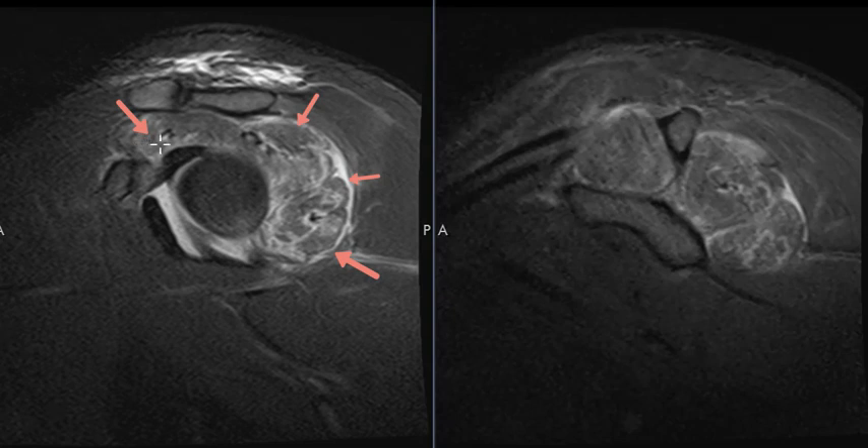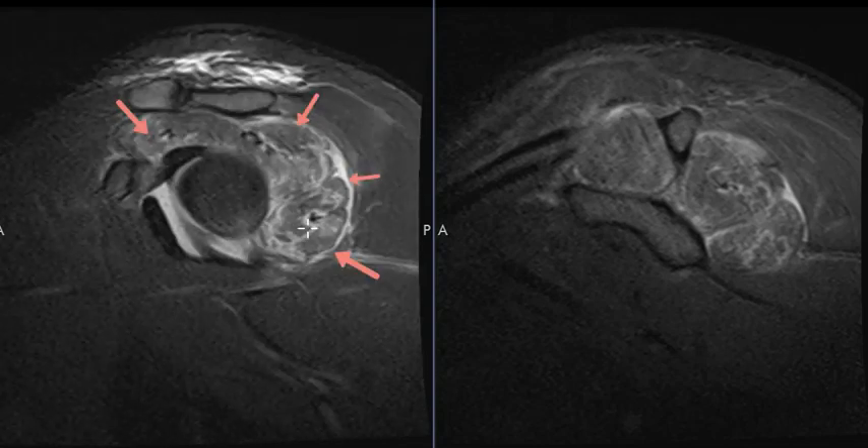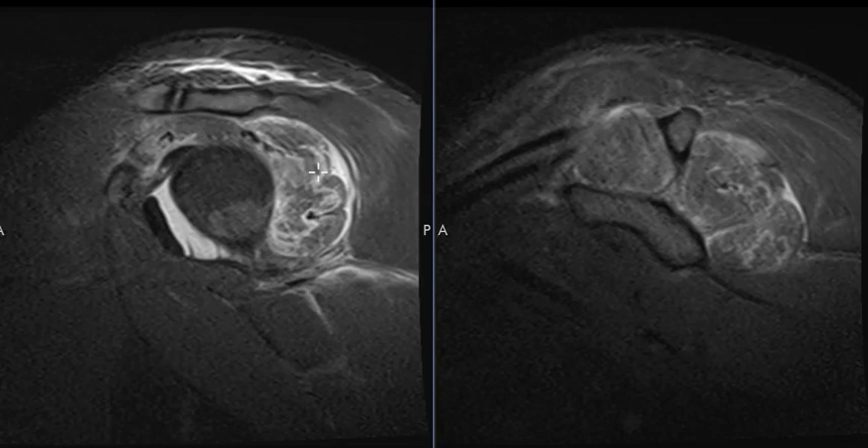The suprascapular nerve innervates the supraspinatus and infraspinatus muscles, and the teres minor is innervated by the axillary nerve. Both of these nerves come off the posterior cord of the brachial plexus. So when patients have surgery with anesthesia, they can have compression of the brachial plexus, affecting the axillary and suprascapular nerves, resulting in a neuropathy like this.